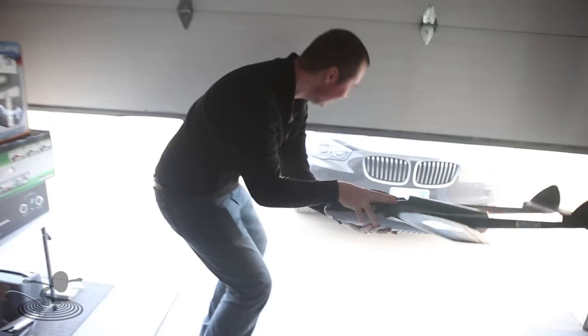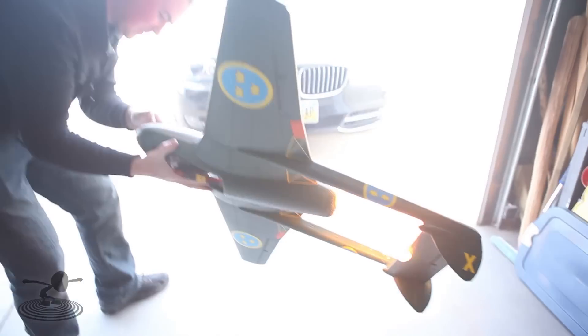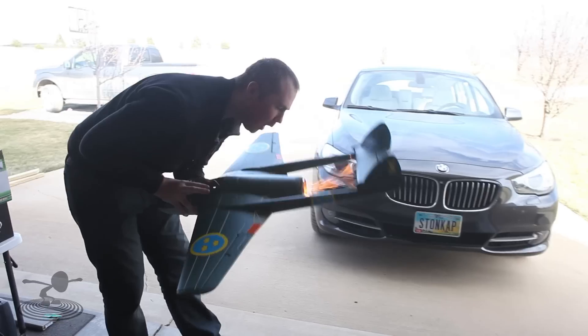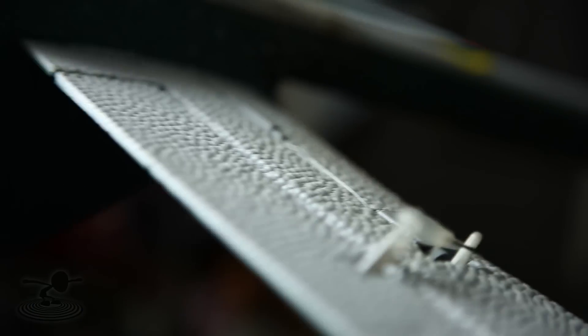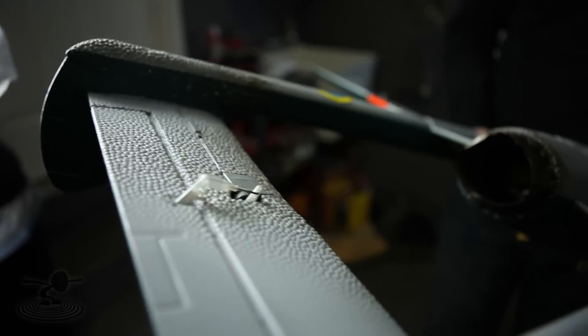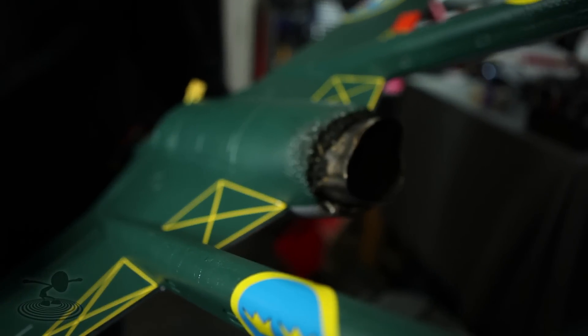Oh shit, stop! Stop, stop, stop! That looks a little burnt. So what do you think? Is it over? We don't have another jet. No, we don't, but I'm going to repair this one and I'm going to go get it.